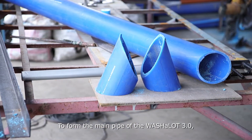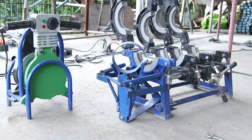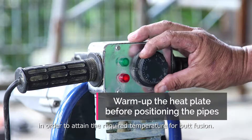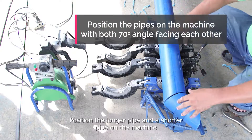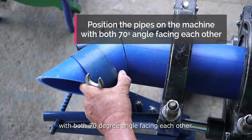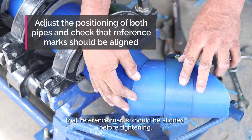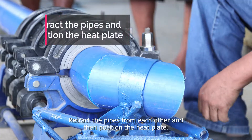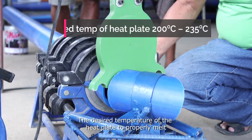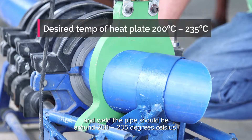To form the main pipe of the Washalot 3.0, the pipes should be welded together using a butt fusion machine. Warm up the heat plate before positioning the pipes in order to attain the required temperature for butt fusion. Position the longer pipe and a shorter pipe on the machine with both 70-degree angles facing each other. Adjust the positioning of both pipes and check that the reference marks are aligned before tightening. Retract the pipes from each other and then position the heat plate. The desired temperature of the heat plate to properly melt and weld the pipe should be around 200 to 235 degrees Celsius.